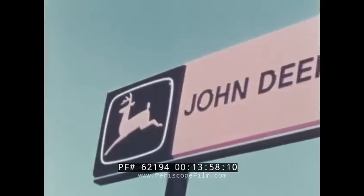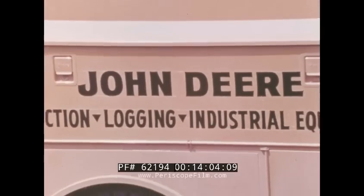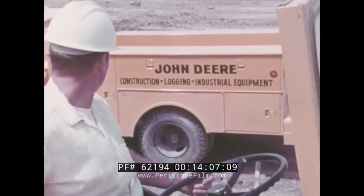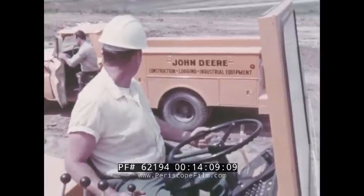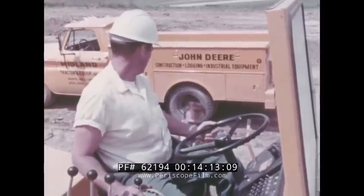As with any piece of John Deere equipment, quality dealer service is only as far away as a telephone call. Local dealers have expertly trained servicemen and they stock all normal replacement parts. Major parts usually can be supplied within less than 24 hours.